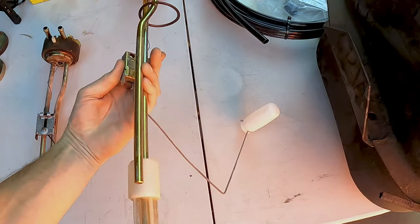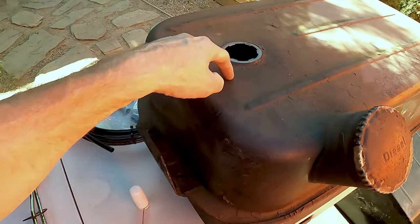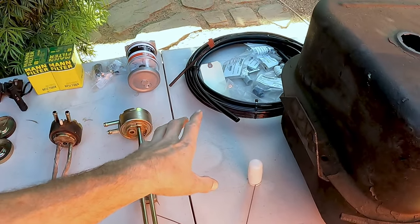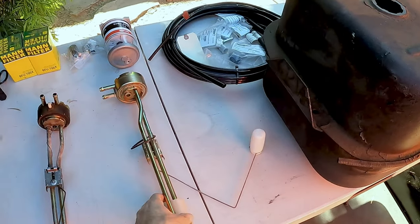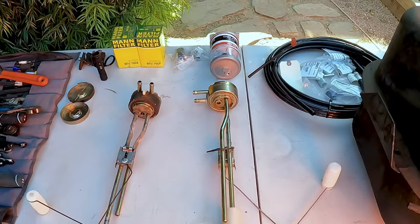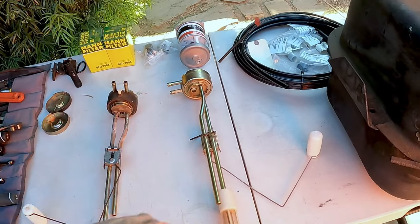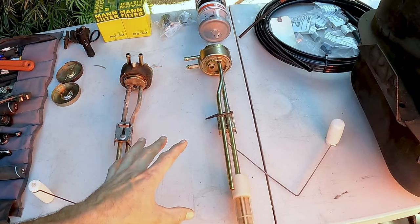Number two: there's a second straw right here — it's a little bit shorter because it doesn't need to draw fuel up, it doesn't need to reach the bottom of the tank. This one is actually a return. The engine — I'm not sure exactly where it comes out, maybe the injection pump — sends return fuel that isn't used back through a hose, back into this straw, and dumps it right into the tank again. Any excess fuel that wasn't used goes back in. I don't know how injection pumps work, that's way above my pay grade. So anyway — it's just a straw, brings fuel back in, very simple. That's number two.